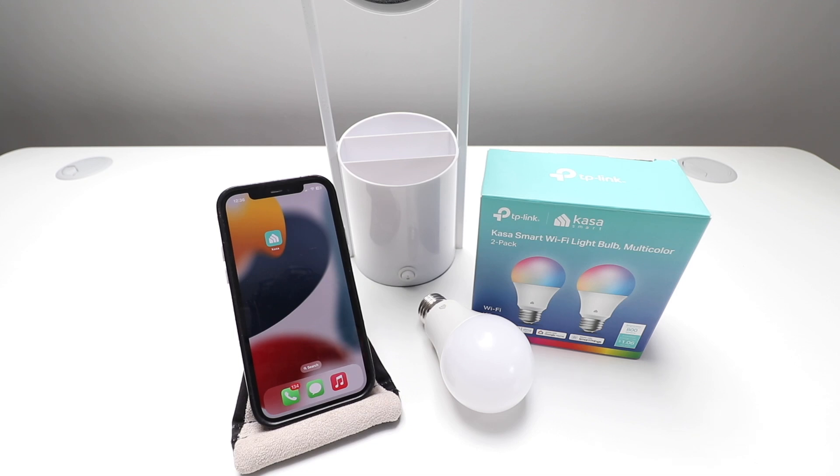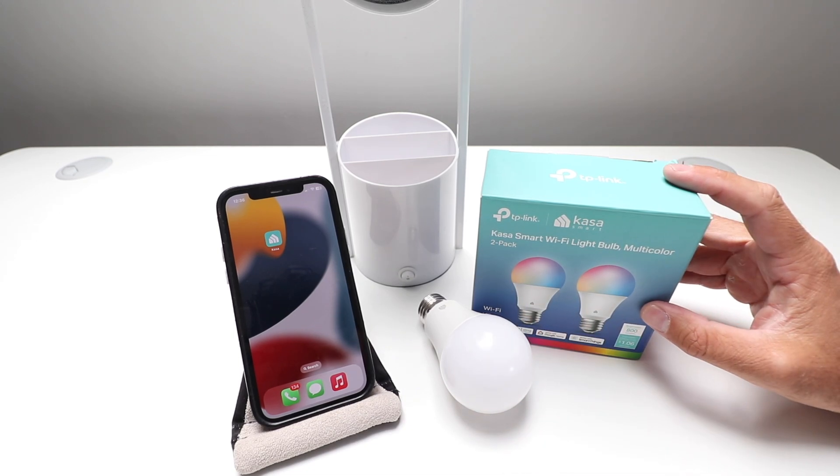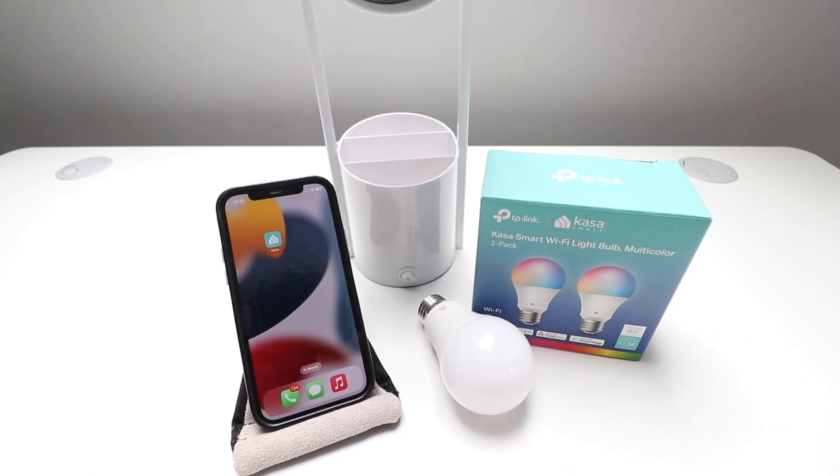One Hour Smart Home here, and today we're going to show you how to set up a CASA smart Wi-Fi light bulb, which we've got right here. This is a color light bulb, but this is also going to work for the standard white TP-Link CASA smart Wi-Fi bulbs.